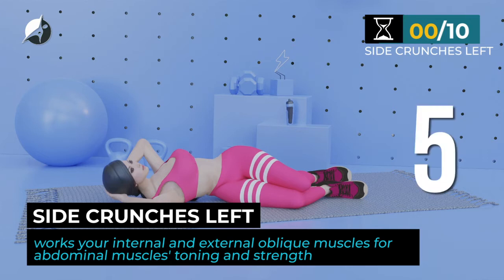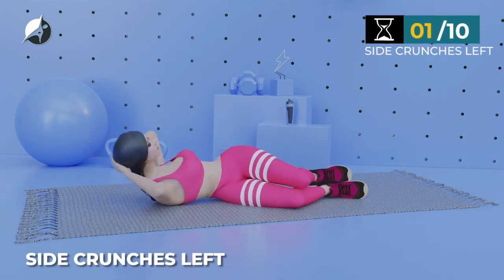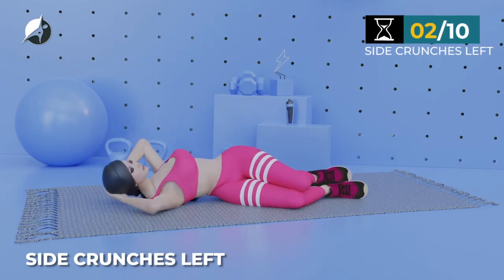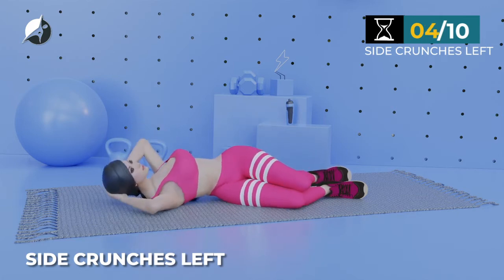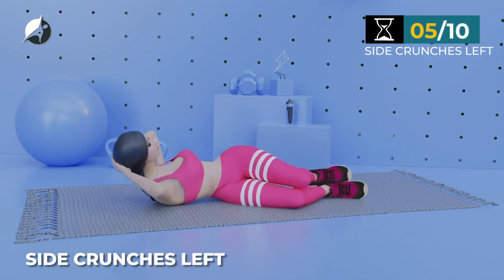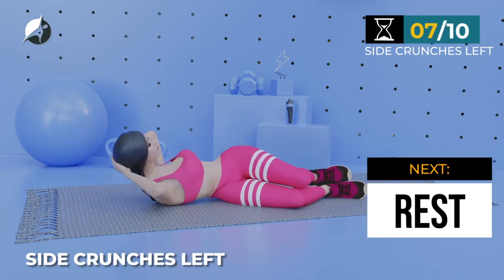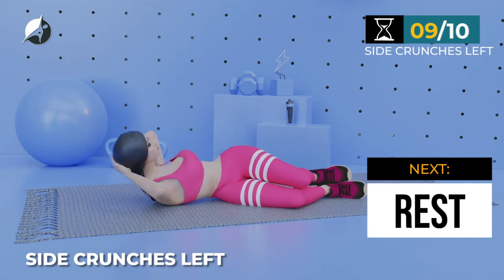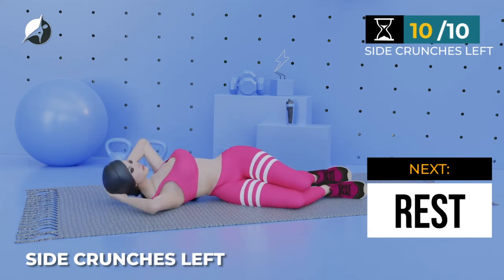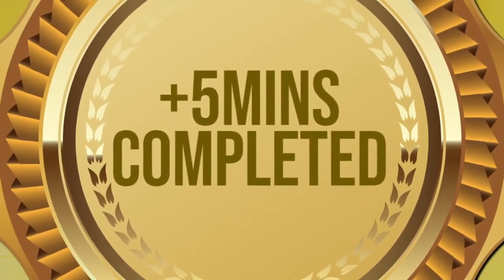Next exercise — Side Crunches Left. In 5, 4, 3, 2, 1, go. 1, 2, 3, 4, 5, 6, 7, 8, 9, 10. Great job. You've worked out for over 5 minutes. Let's do more. Take a rest.